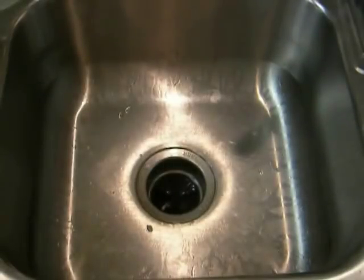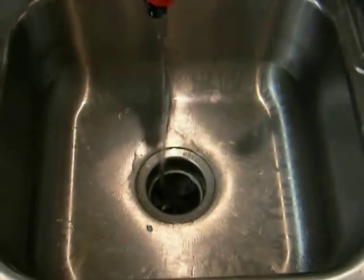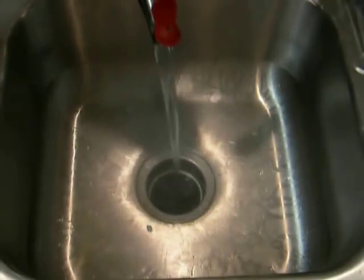After we've done that, we're going to let it sit for a second so you don't hear any more fizz, and then follow it up with about two to three cups of nice hot water to help rinse it all down and clear it all out.